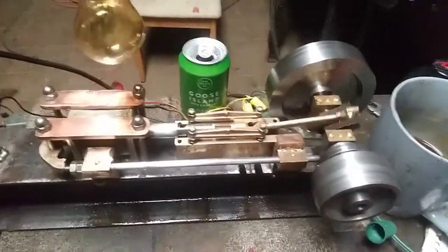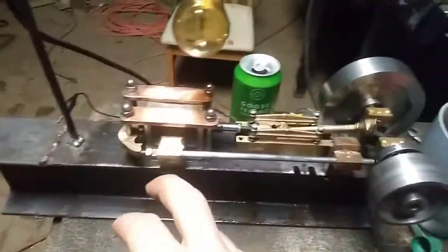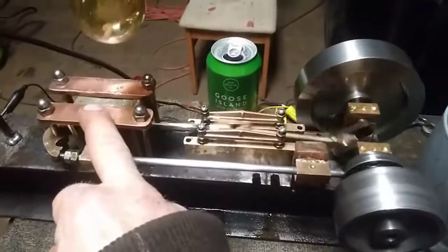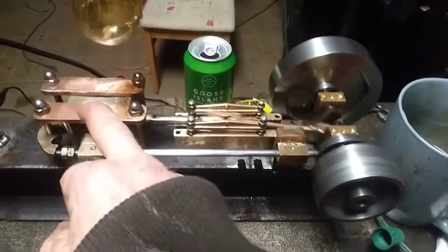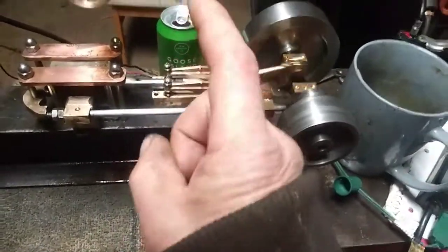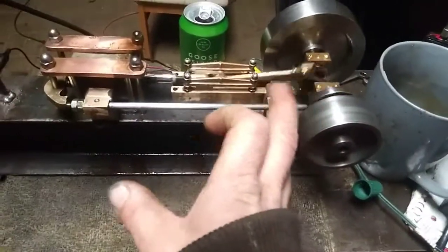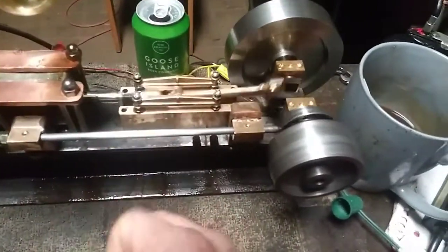I wanted to explain some things about this. I started with a 120-volt solenoid — I don't know where I acquired it, but I had it in a box for a long time and always knew I wanted to do something cool with it. I was trying to make a PM Research steam engine, the number one model. It's about $129 — a little cast iron kit that came with a cross slide, crank, and some small machined parts.